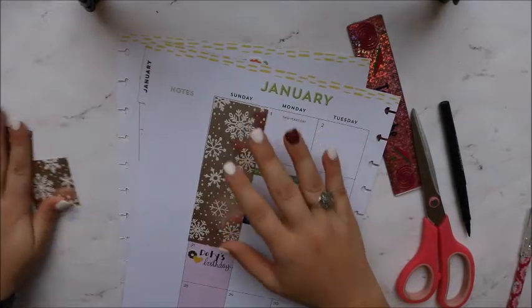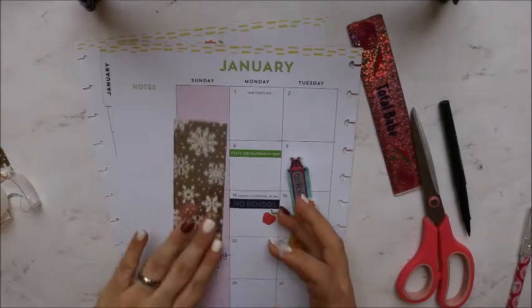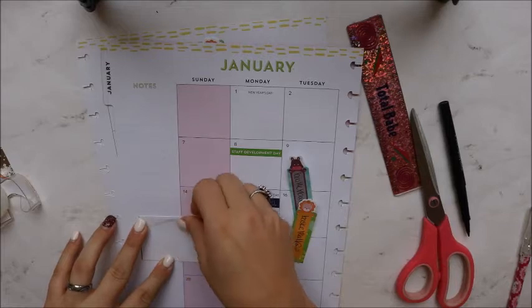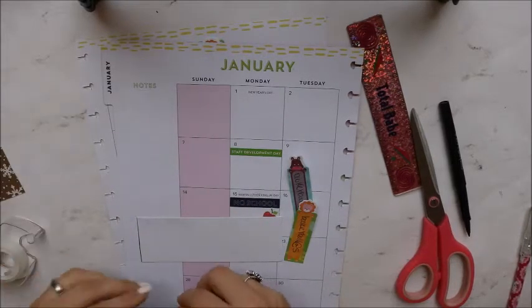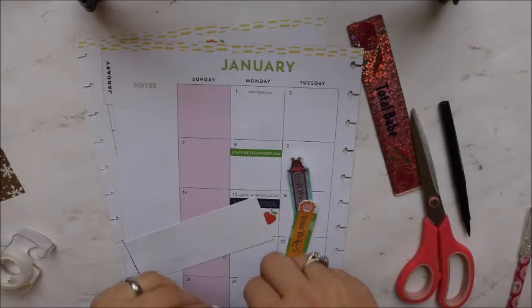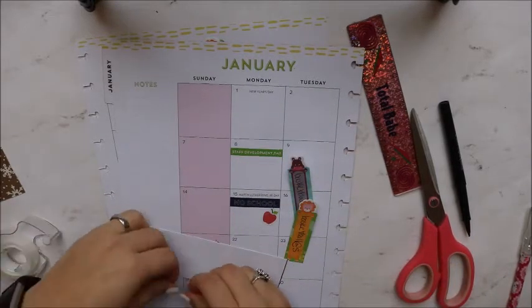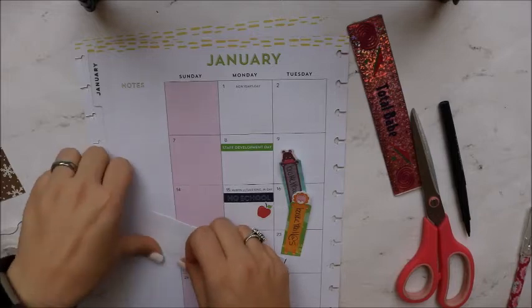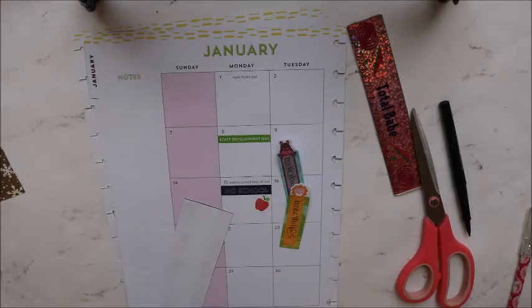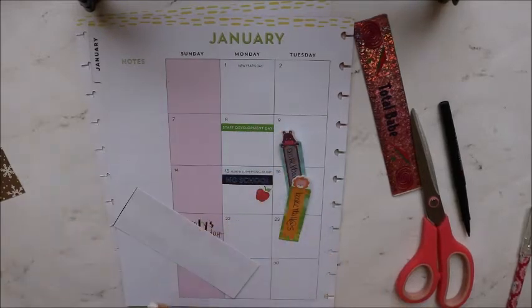I'm going to tape those down real quick. I don't really utilize the weekend because this is my teacher planner, so I don't really need the weekend. I just like to use scrapbook paper — whatever I have laying around — to block out those days. I did this for the first time last month and I really liked it, so I am going to start doing this every month now. I'm going to fast-forward you through this part.